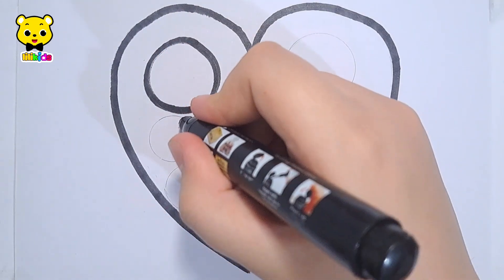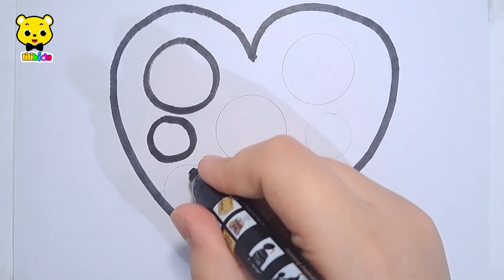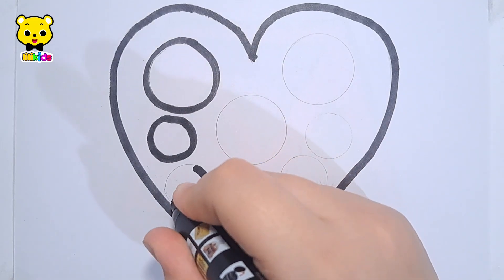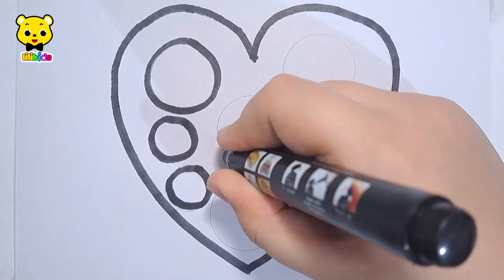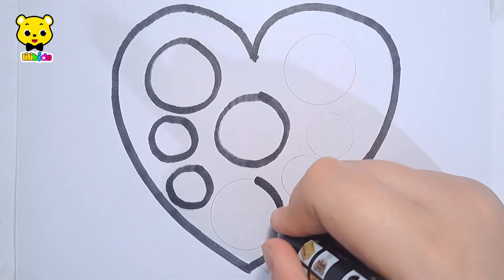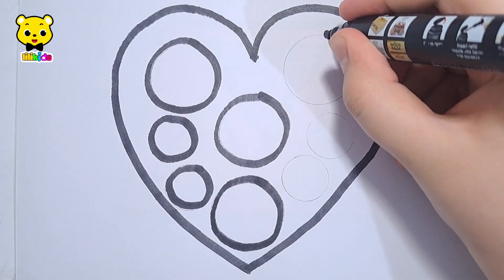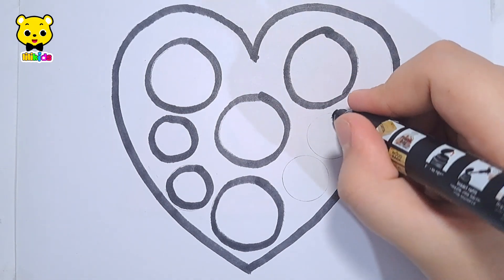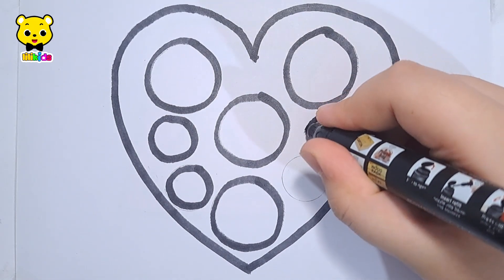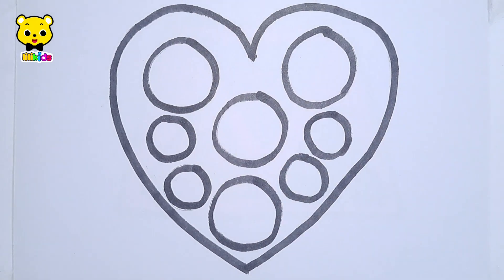One, two, three, four, five, six, seven, eight tiny circles.